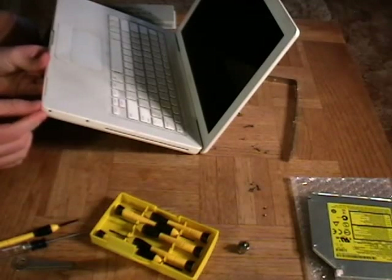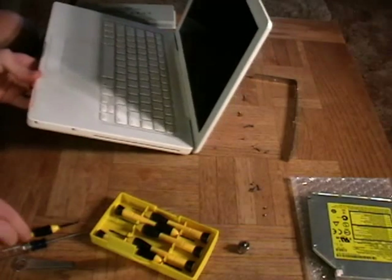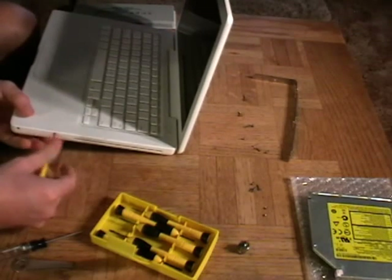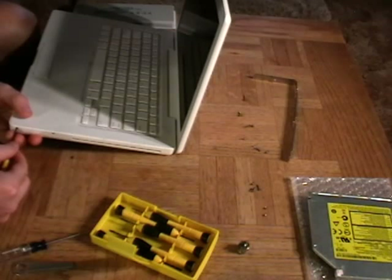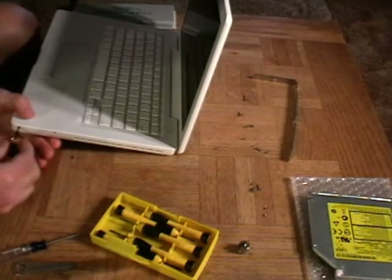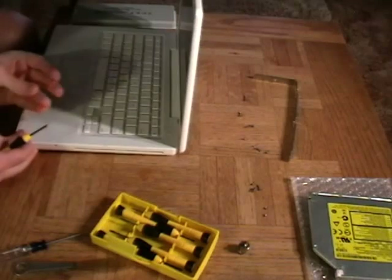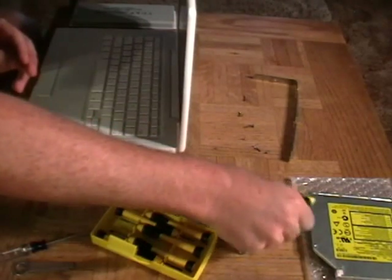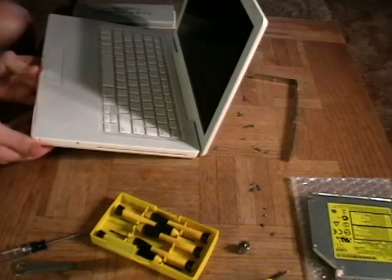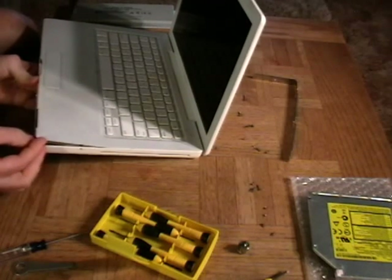Now you can probably see this, but I'm getting to this point and realize that I forgot to tell you to take these two off. So at this point we're going to want to take off these last two little screws — those will pop right out. I could feel it holding back there, and I got to looking at it thinking the screws aren't out yet. There you go — you hear it pop right open.